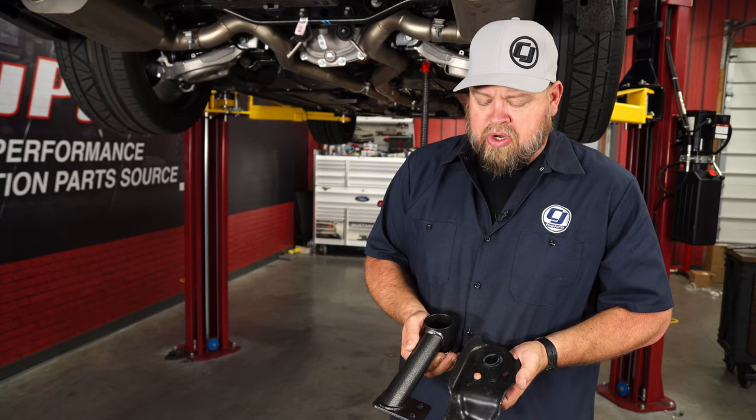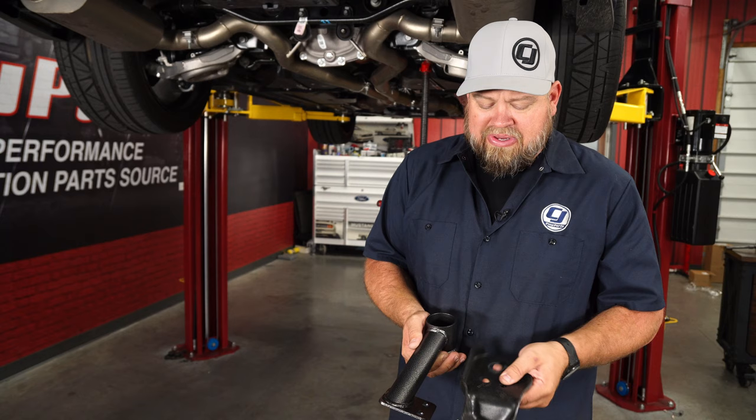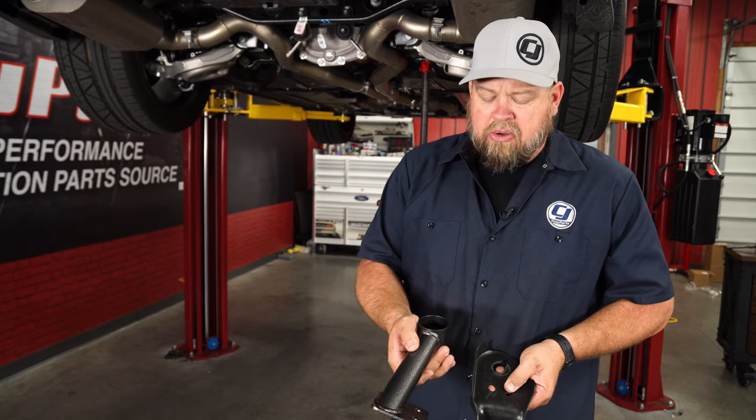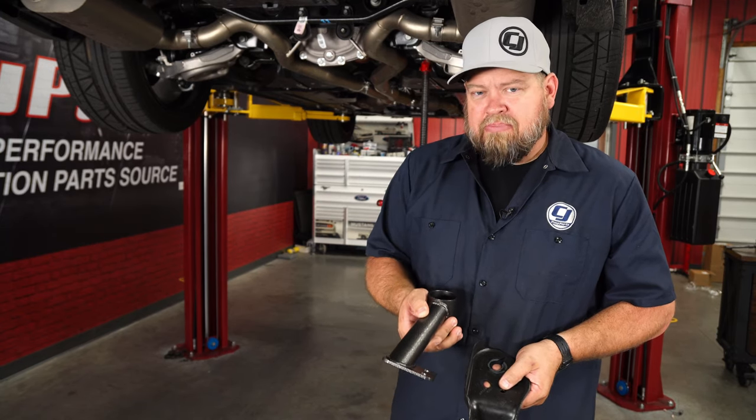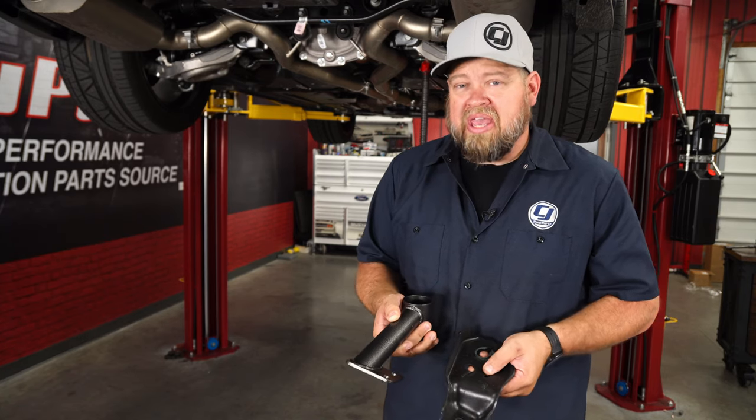We're going to be installing the bushings to strengthen the mount of the subframe, but here you can see where a lot of the fix is going to come from. We're getting rid of these thin stamped steel pieces to go with this heavy duty piece. This is going to keep the subframe where it belongs and not allow it to twist under acceleration, which is one of the reasons you get wheel hop.